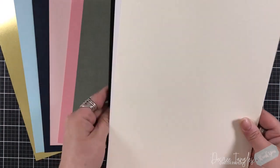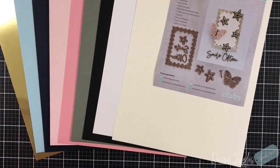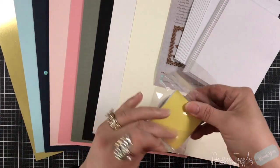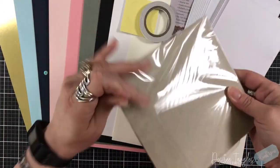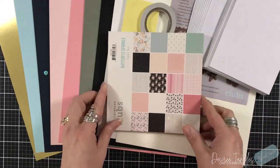Let's go through the contents of the kit. These are the card stocks you will receive, along with a card that tells you what you'll get and some more inspiration. Your ten card bases measure four and a quarter by five and a half, and they can be side folding or top folding. You also get a roll of double-sided tape and a square of double-sided foam squares.